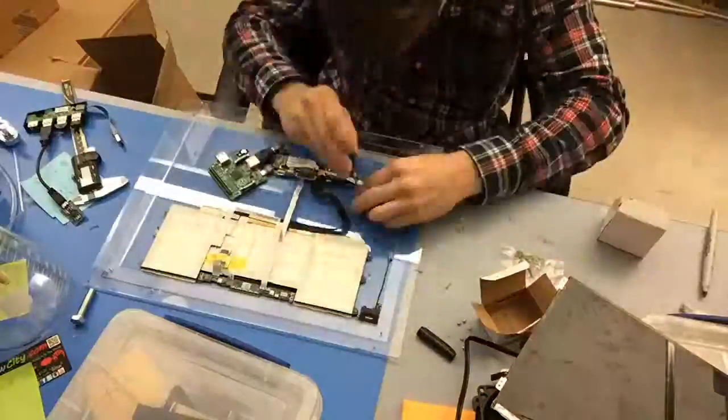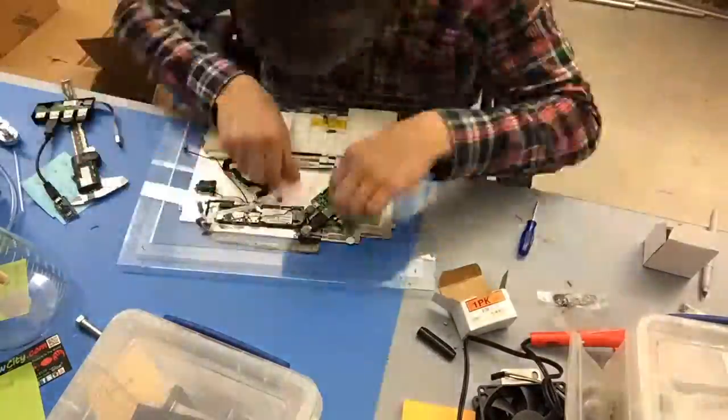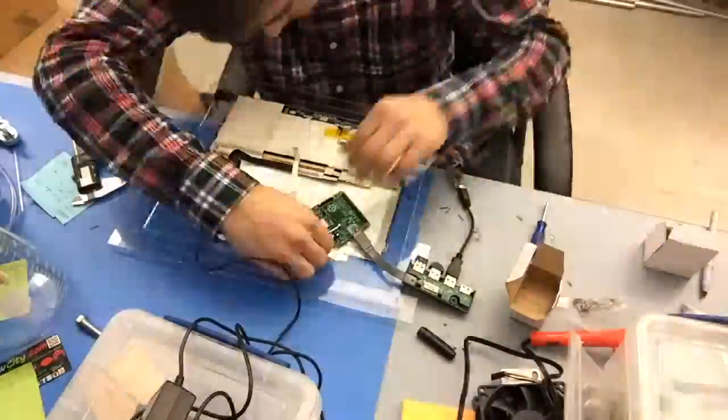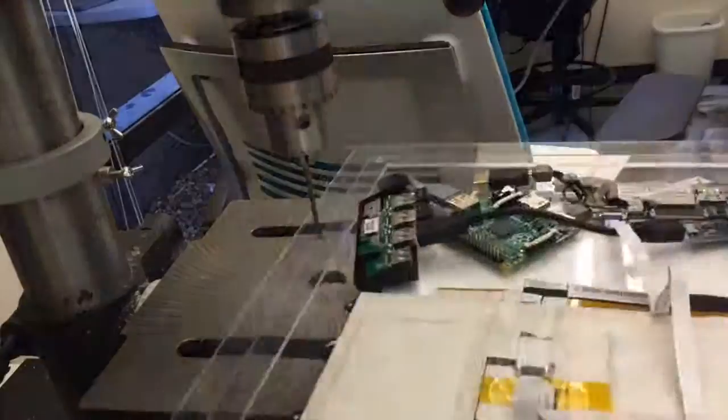They can be used for all these different kinds of applications where you're laser cutting acrylic and you need to put electronics or various pieces together but you don't really know where they're all going to go. You don't have to CAD this out — you can do it all by hand and it's very quick, very easy.